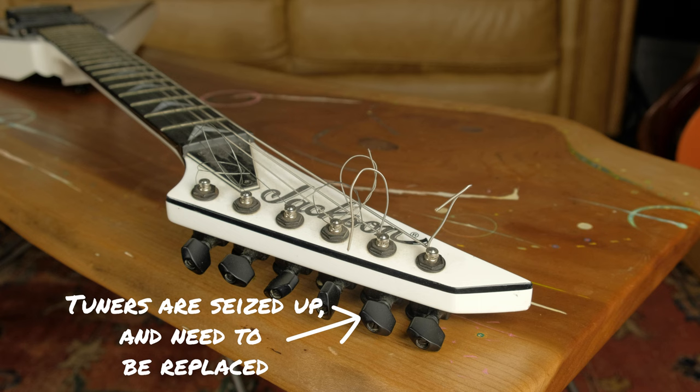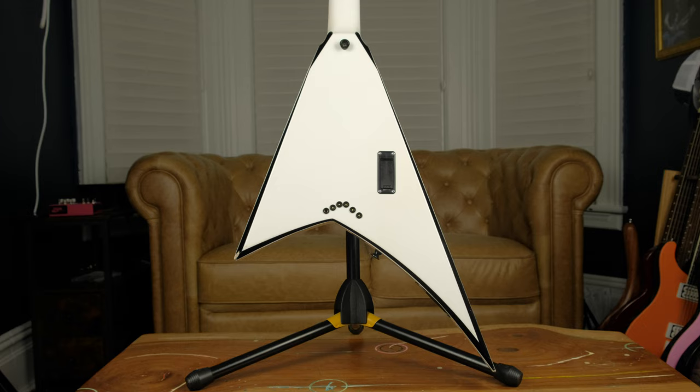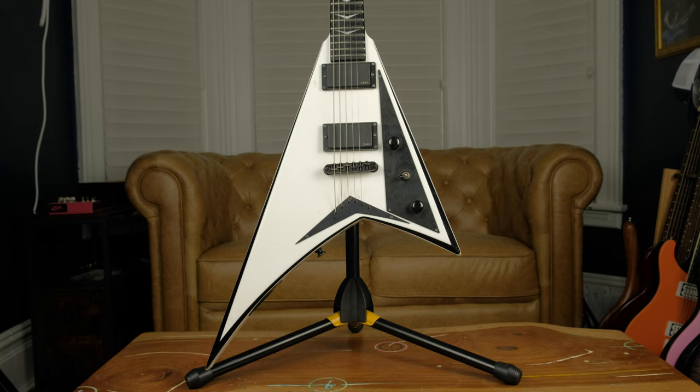The headstock is okay — a couple bumps, a couple bruises. The back of the neck is actually not too bad; it's the cleanest part of this whole guitar. There's a small scratch around the 12th fret, but nothing major. The back of the guitar is okay — a couple little bumps, nothing crazy. The top has a couple pretty good gouges and gashes. And then the tips, no surprise, are completely mangled.